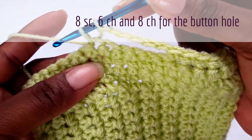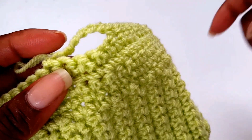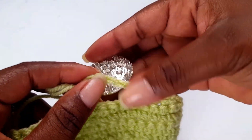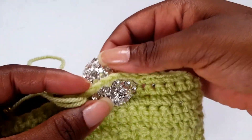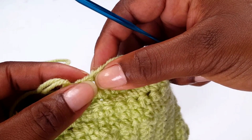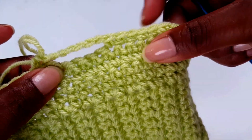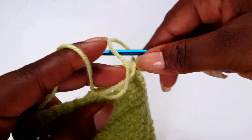Make a single crochet — you are the designer so you can adapt and make it according to the size of the button you've got. I've got this fancy button and I'm going to make sure it can pass through easily. If your button is a bit smaller, just make your space maybe four stitches and go into the fourth one, then make nine single crochets on each side.